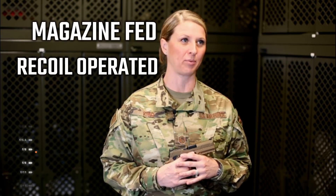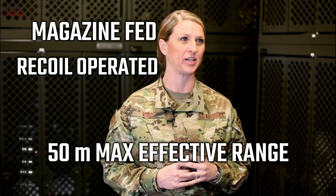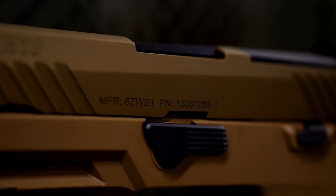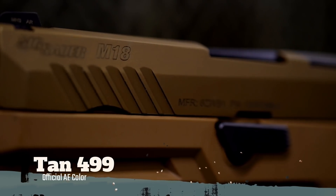Even though both weapons are magazine fed, recoil operated, and have the same maximum effective range of 50 meters, that is where the comparisons end. There are several differences between the two weapon systems making the M18 a more versatile, sustainable, tailorable, and reliable weapon, leading to a more lethal warfighter. The Sig Sauer M18 is tan in color, 9mm.